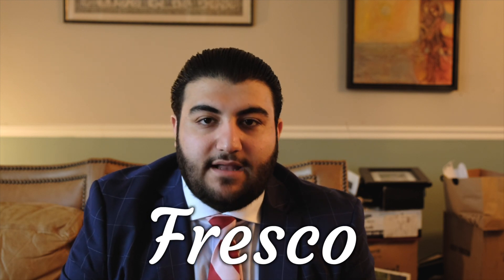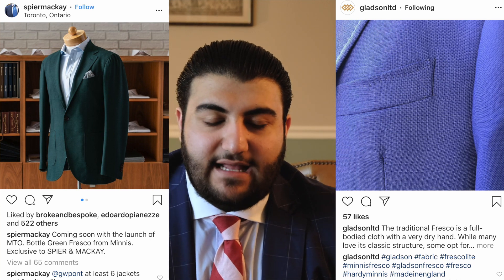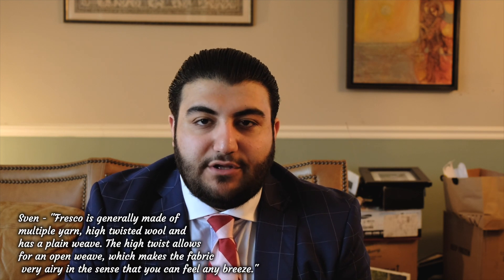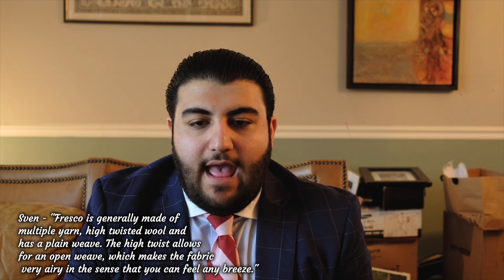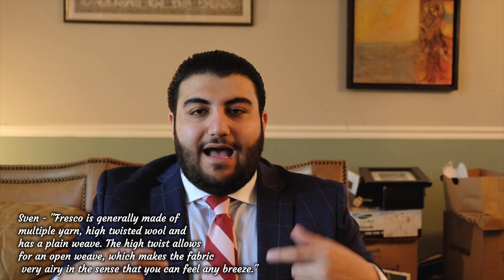Another lightweight wool fabric is called fresco. According to Sven at the Gentleman's Gazette — I'll link his channel down below, he's got great information on fresco — fresco wool is created with multiple yarns of high-twisted wool. What that allows is a plain weave where the high twist creates an open weave, making this a great fabric for the summer and allowing for maximum breathability.